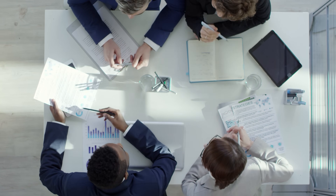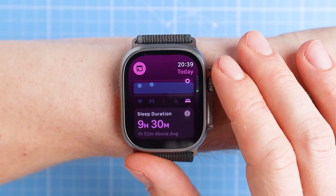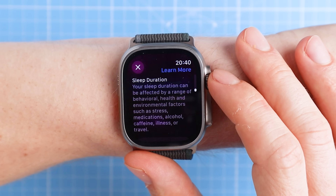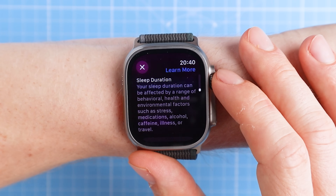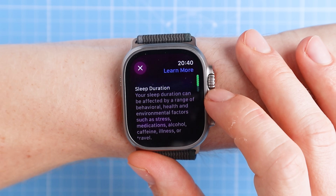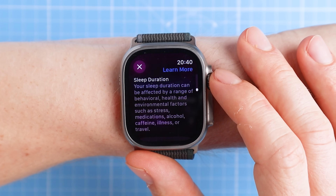That interpretation is exactly where the Vitals app still lags behind the competition. Yes, when you wake up you might see a deviation in the Vitals app, but the context and interpretation given by Apple for this deviation is super limited. If I slept more than usual I get a warning that my sleep duration was high, and the explanation is: 'your sleep duration can be affected by a range of behavioral, health, and environmental factors such as stress, medication, alcohol, caffeine, illness, or travel.' So super general and not very actionable.